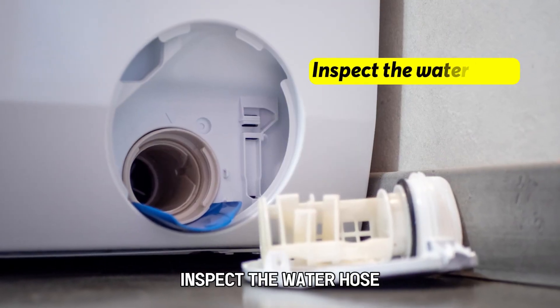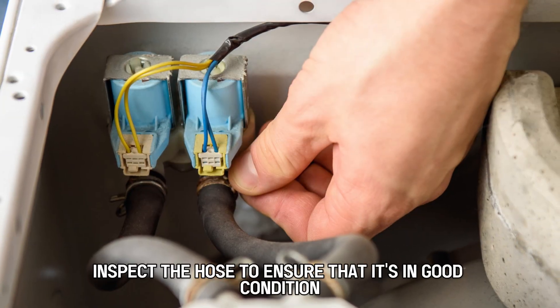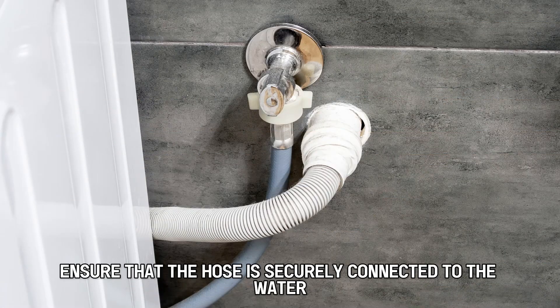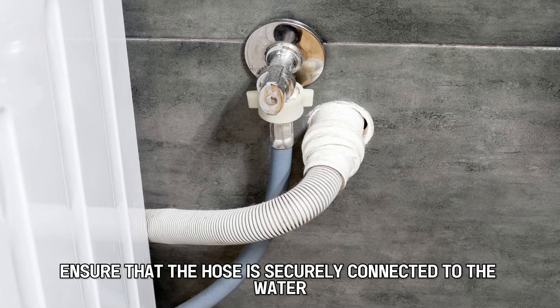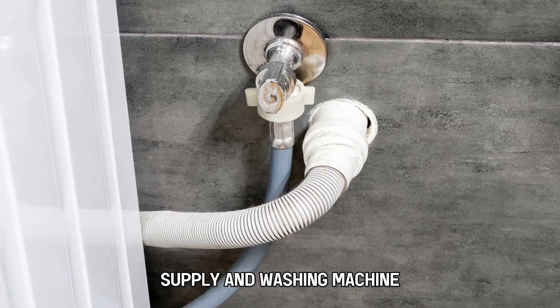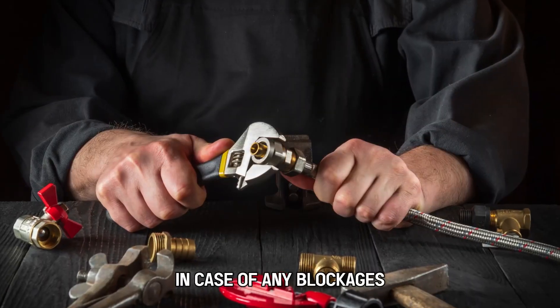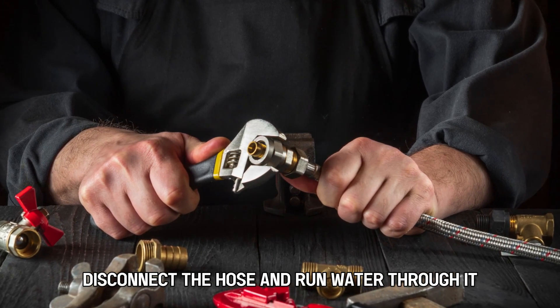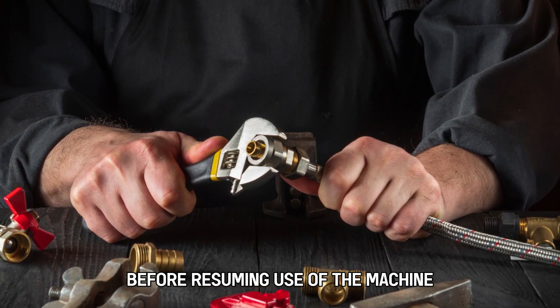Inspect the water hose. Inspect the hose to ensure that it's in good condition, straight and not bent. Ensure that the hose is securely connected to the water supply and washing machine. In case of any blockages, disconnect the hose and run water through it before resuming use of the machine.